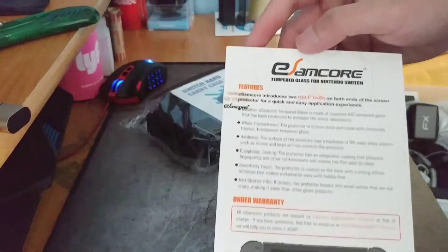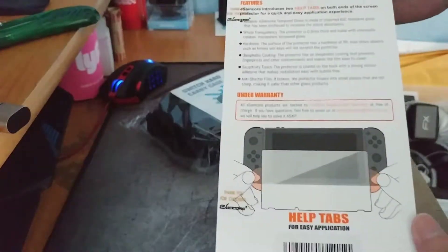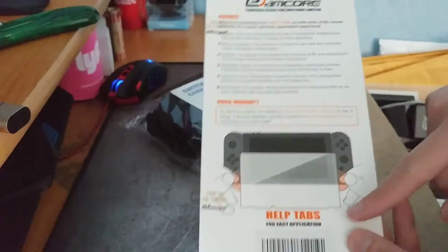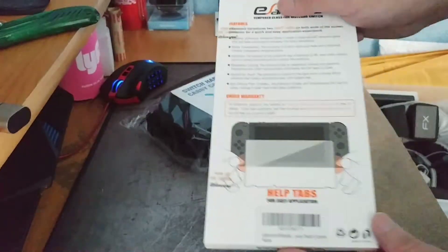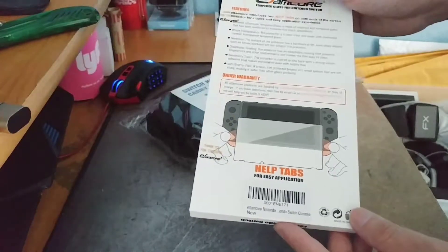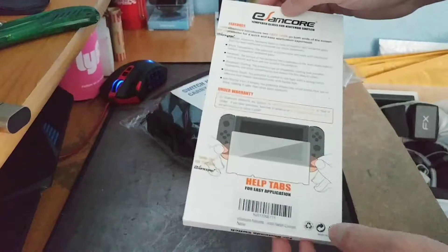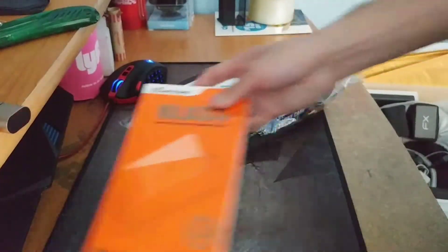Here's some more information. One thing I like about this: it has an easy application because it has easy tabs where you can line it up. As you've seen in my previous videos, it doesn't end well if you don't have that. So in another video, I will show you how to install it and it should be pain-free. Alright, so there's that.